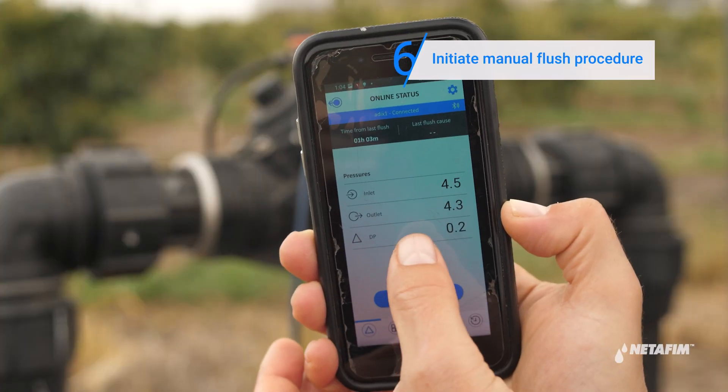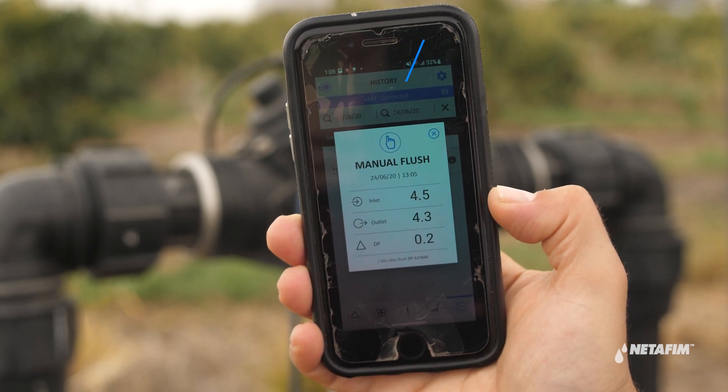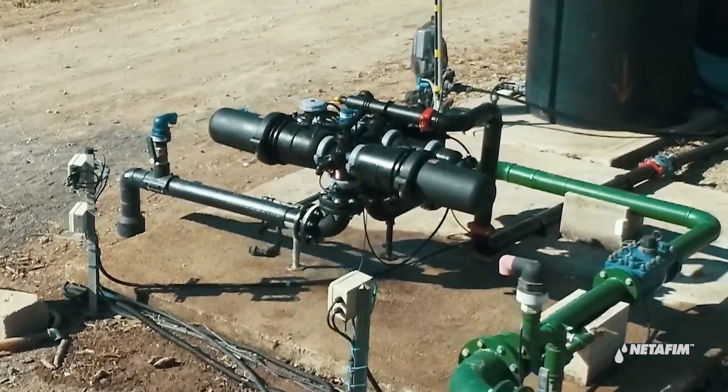Finally, initiate a manual flush procedure. Your system is now ready for operation.